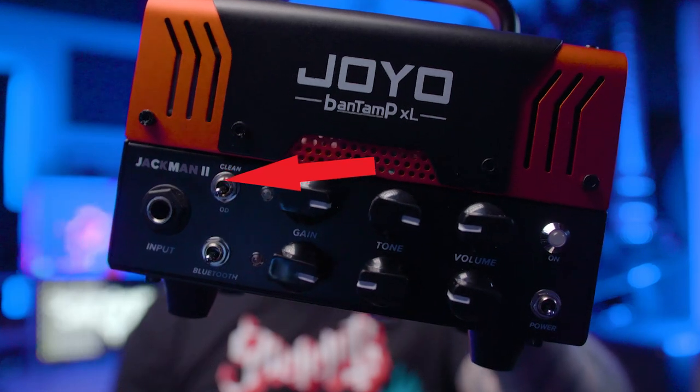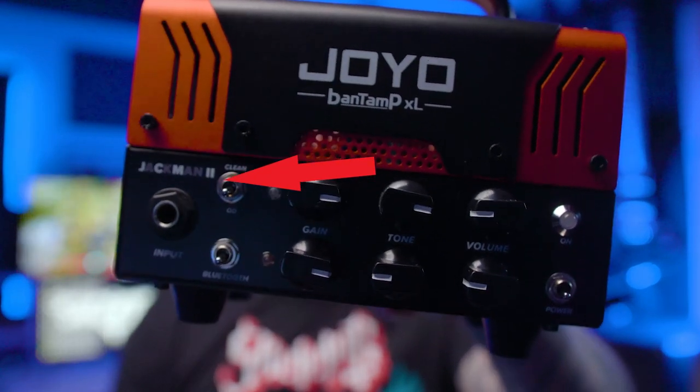You guys see it there in the name? JCM? That's correct. The Joyo Jackman 2 is emulating the sound of a Marshall JCM series amplifier. It has two channels — an overdrive and a clean channel. We'll test both of those out. It has separate gain, tone, and levels for each of the channels, and even though all of your EQ settings are handled by this one tone knob, you still get a lot of variability out of this amplifier with the one tone knob.